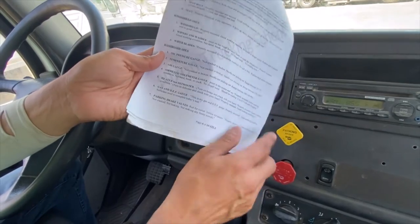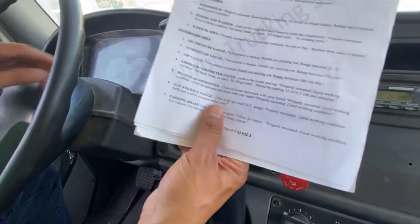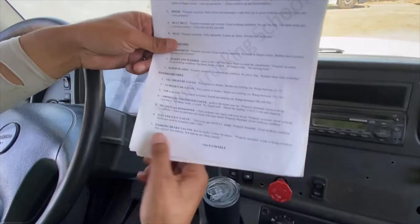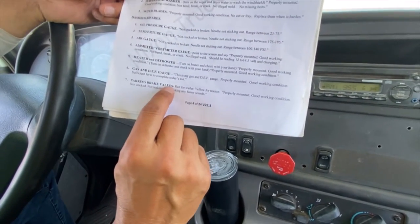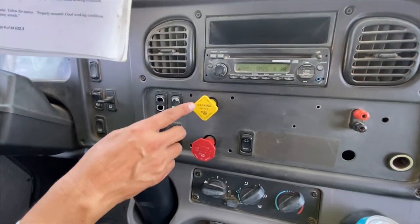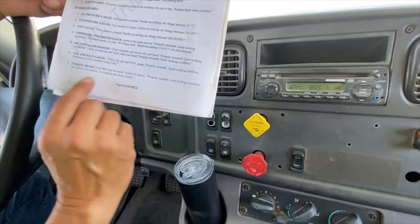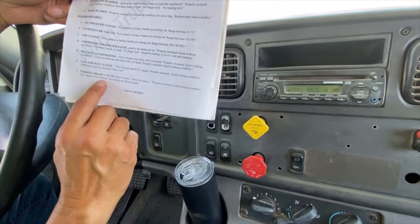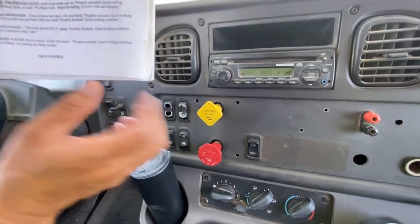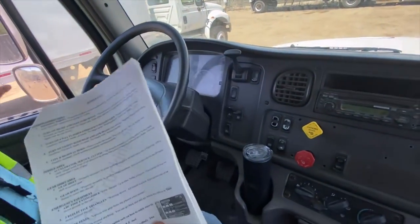Gas and DEF gauge: properly mounted, good working condition, sufficient level to complete today's test. Parking brake valves — red for trailer, yellow for tractor. Properly mounted, good working condition, not cracked, not leaking, not making any funny sounds.